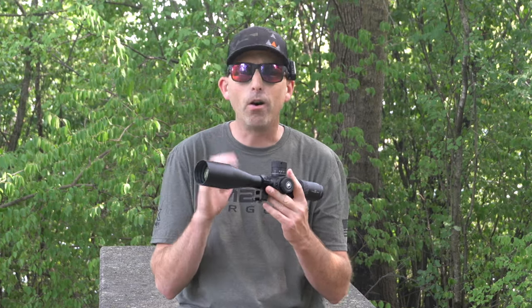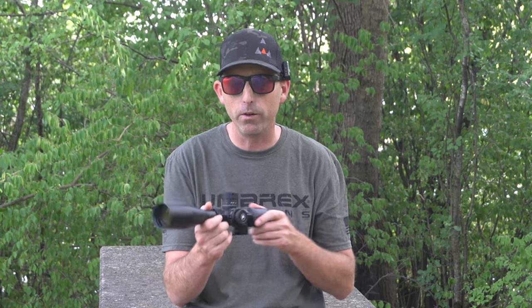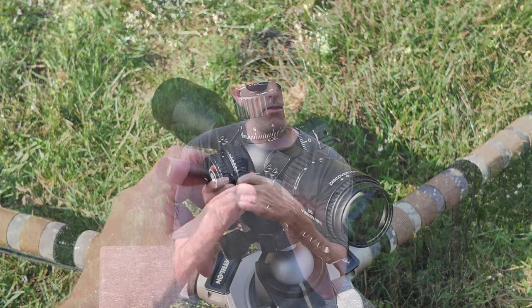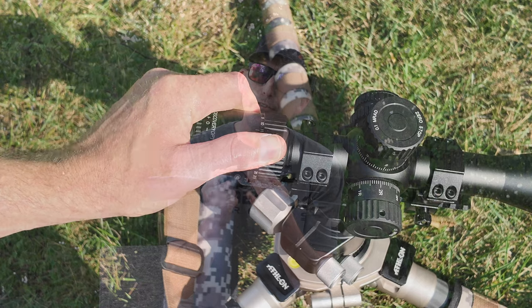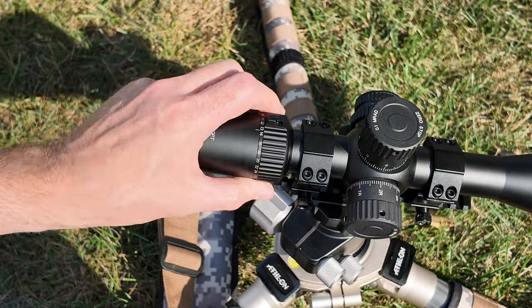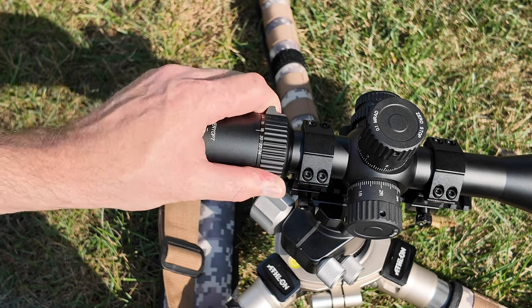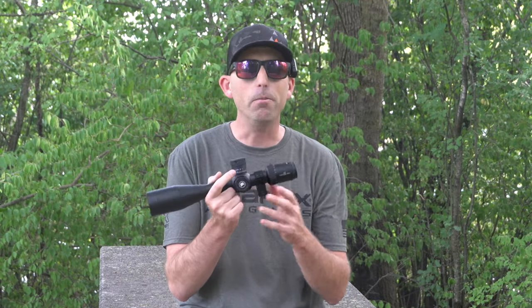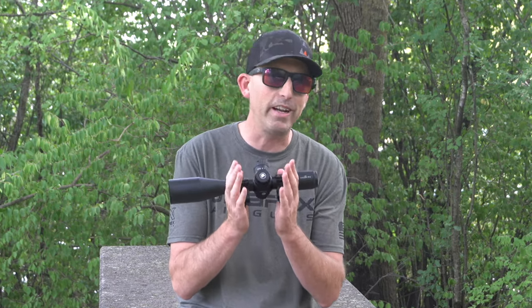One of the downsides of this scope are some of the mechanical pieces, other than the turrets. The turrets are very smooth, but we're talking about the focus ring here on the side — the side focus wheel — it's a little bit stiffer than I might like. Also, the zoom ring on the side is definitely very stiff. You're not going to bump it out of place, but I would like to see these just be a little bit smoother. That said, how often are you messing with the zoom factor on your scope? Kind of one of those things that when you set it, you forget it.